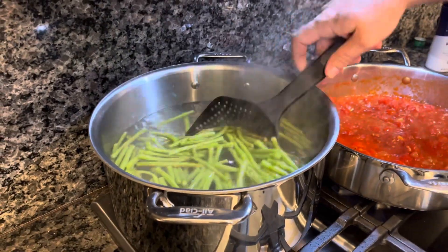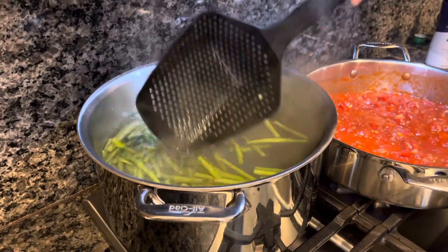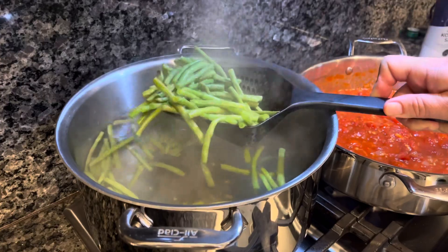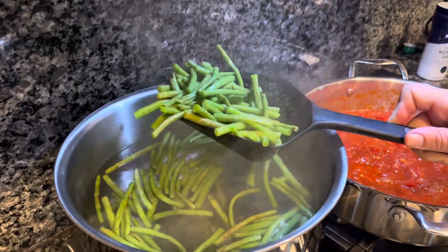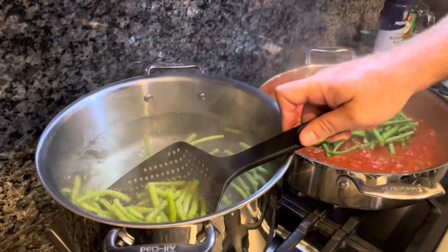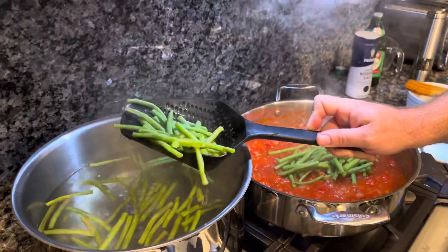We've been going about five minutes in the boiling water and they're about the consistency you want — I would call it al dente. Then we can get these into the sauce and they'll continue cooking in there. You can strain these out or just use one of these handy strainer spoons. Get all these in the sauce.